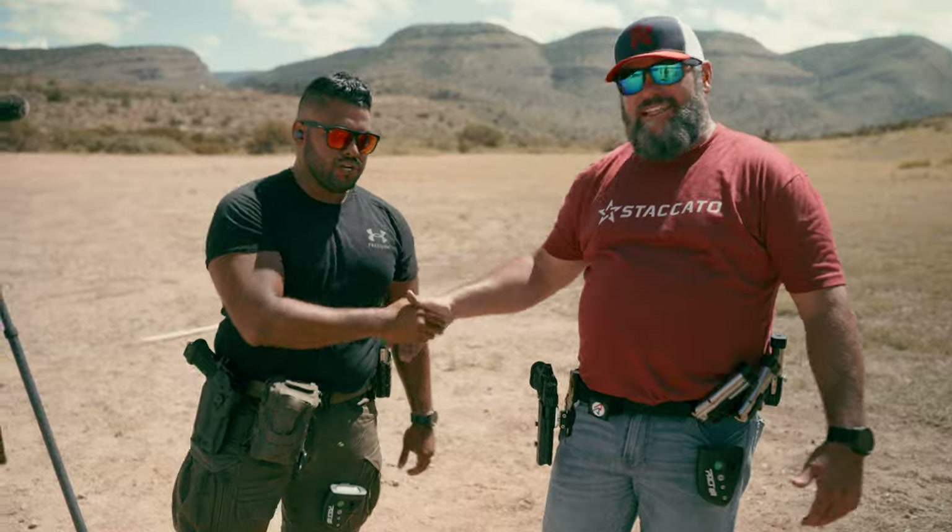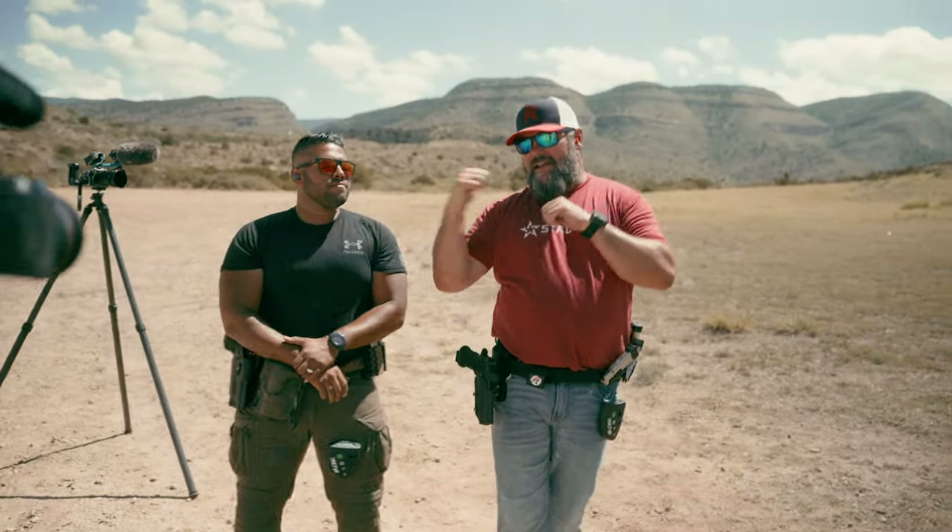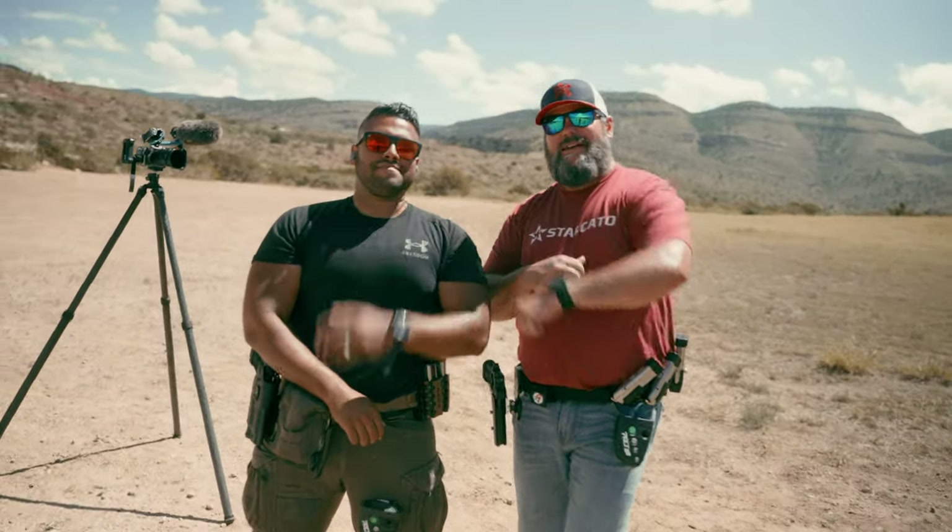Dude, thanks for coming. Thank you, Trey. Guys, like, subscribe, hit the bell notifications. American Outlaw, Johnny Q — we'll be back. Good question.